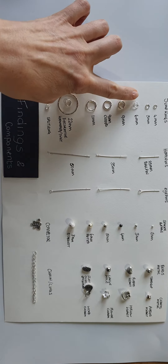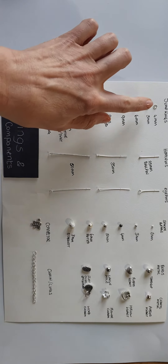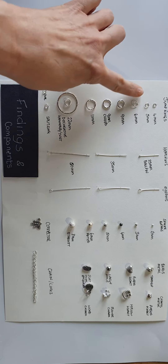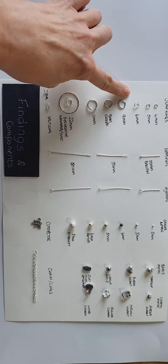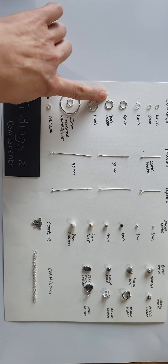Here we have jump rings. Jump rings are integral to making jewellery. They come in a variety of sizes — they can be even smaller than the 4mm shown here. We have 4mm, 5mm, 6mm. We jump to 9mm. This is a 9mm but it is a closed one.